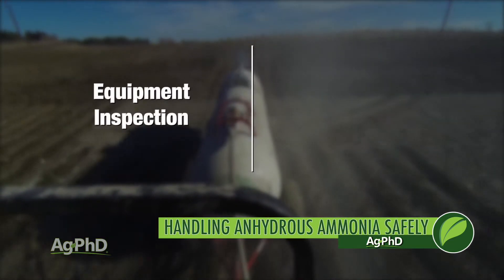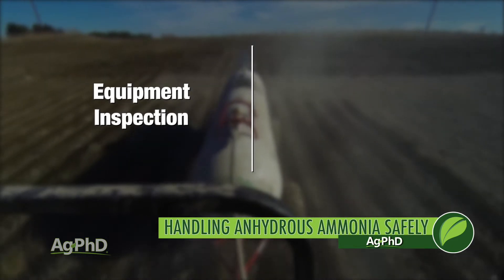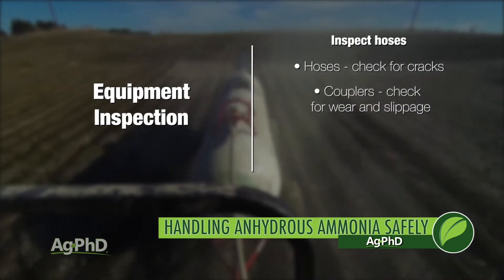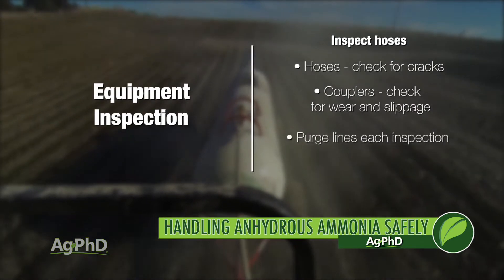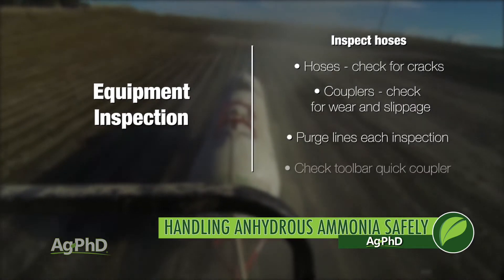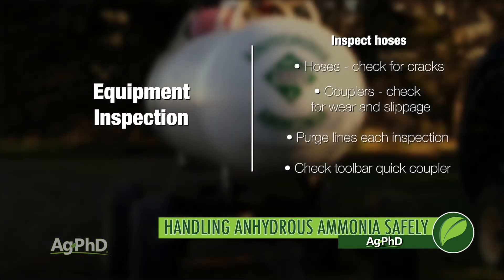The second safety tip is to thoroughly inspect the equipment before each use. Look for cracks on hoses or signs of wear or slippage around couplers. Purge the lines each time you unhook or inspect them, and check the toolbar quick coupler regularly and replace as recommended or as wear dictates.